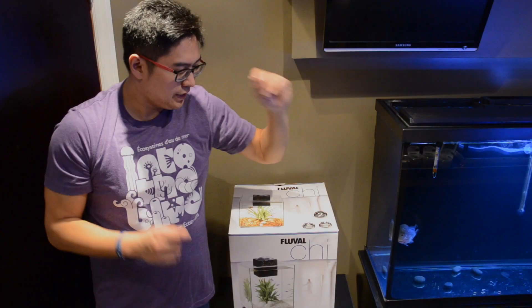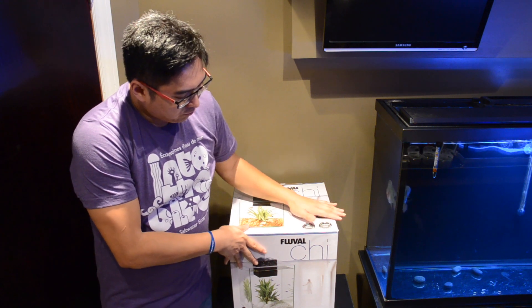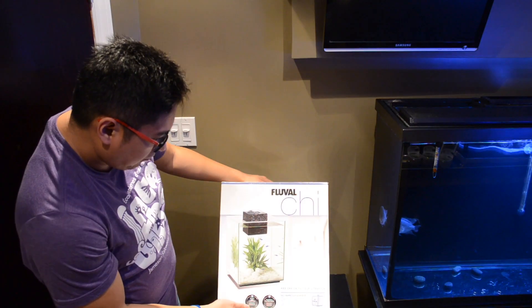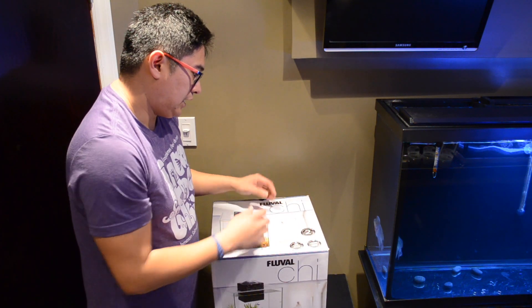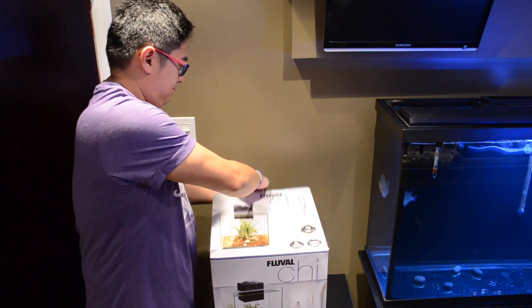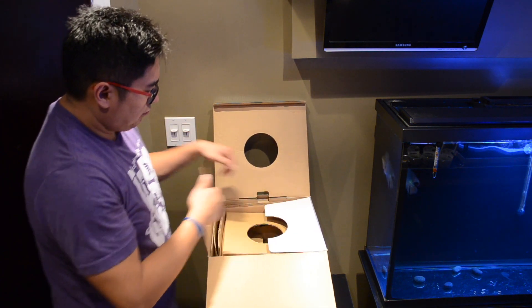All right, so today on our episode we're going to be setting up our Fluval Chi 19-liter, five-gallon aquarium with bright LED light and powerful filtration. Let's go ahead and unbox the Chi.